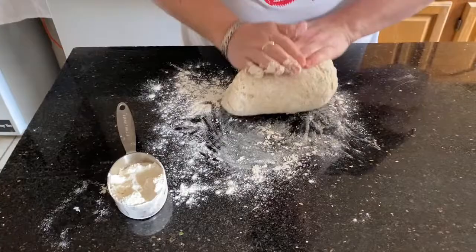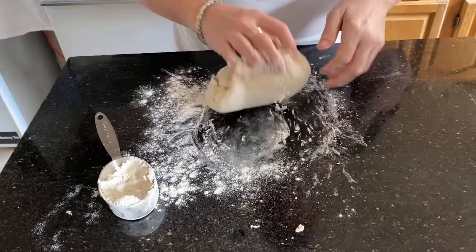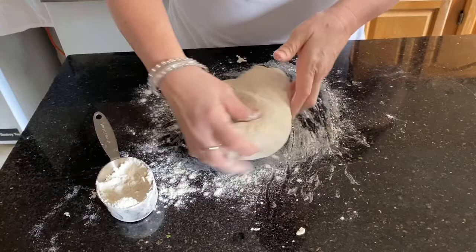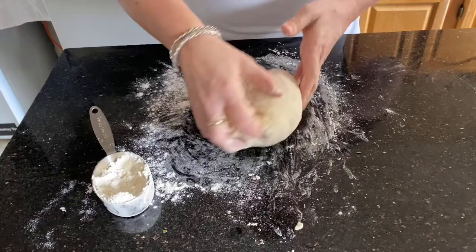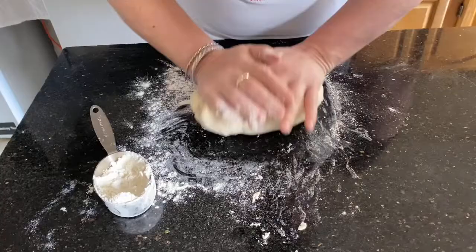For focaccia, since it's a tender bread, you don't have to knead it forever — a good five minutes will do. The thing you're trying to accomplish when kneading dough is the strengthening of the gluten strands — the flour mixed with the water. When you're doing this you're stretching them, making them longer, pulling them out. If it starts to get too sticky you can add a little bit more flour to the board.